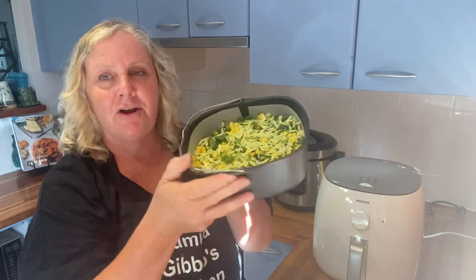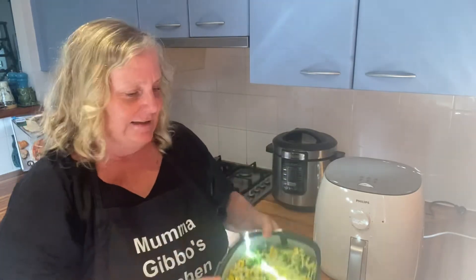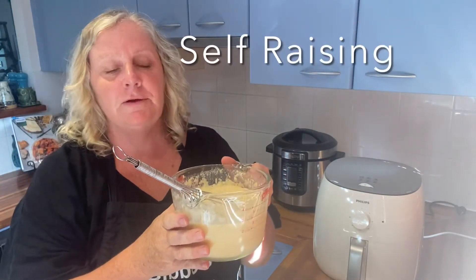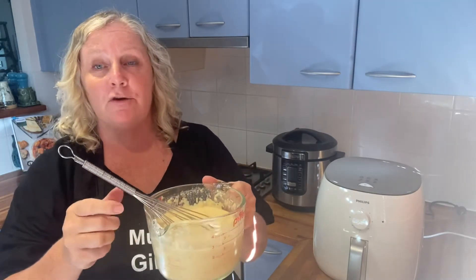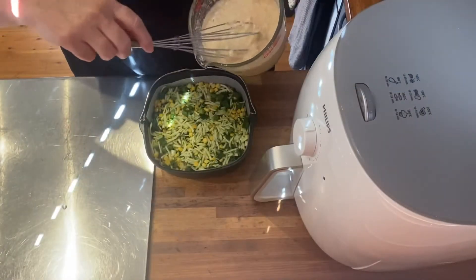I've bought this new baking tin from Philips because I don't know how else I would be able to do this without this tin. What I've got to add to my mixture is one cup of milk, one cup of wholemeal flour, and six eggs beaten with a bit of salt and pepper.